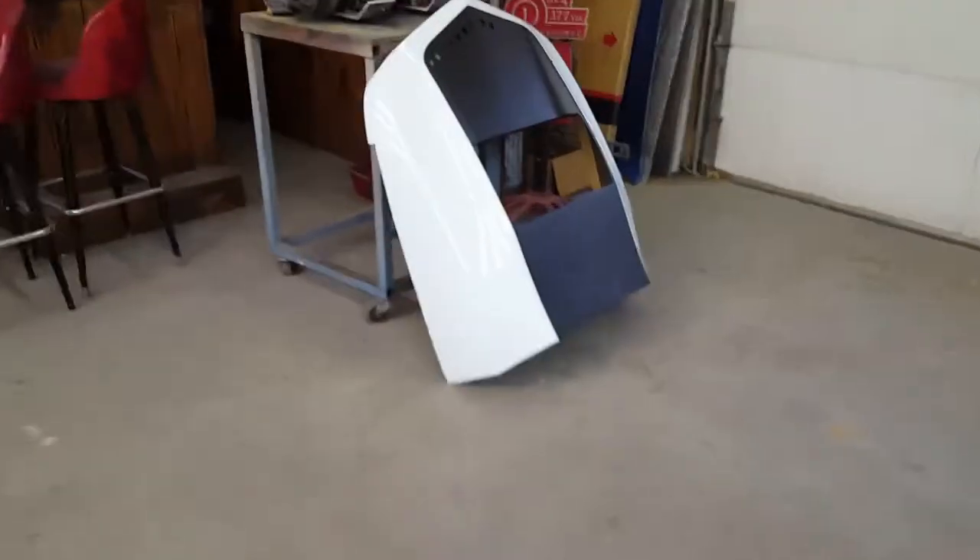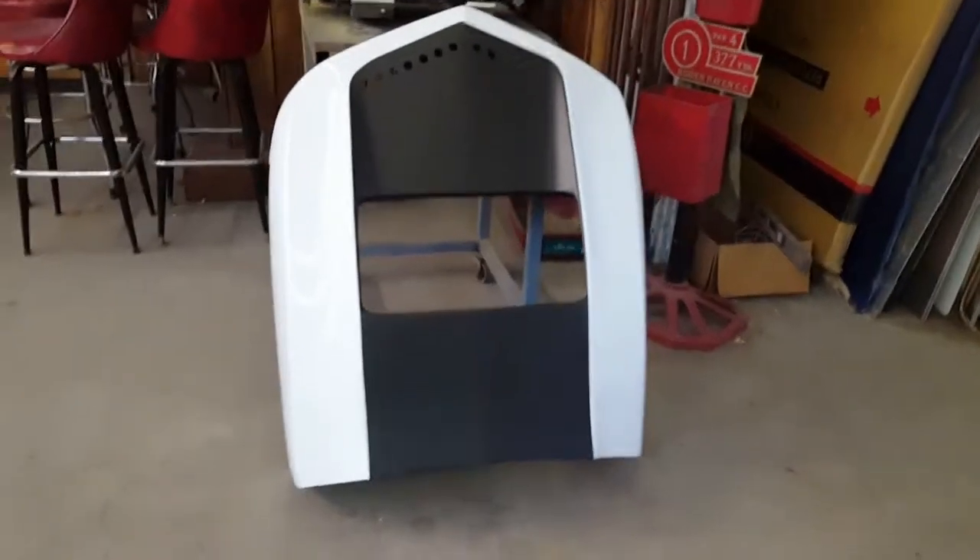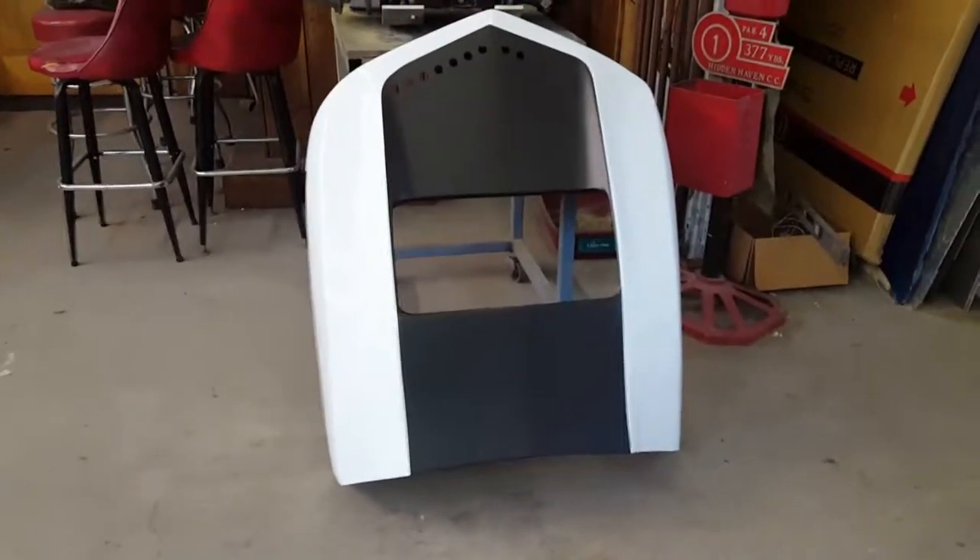Here's the hood sitting over here. Got the white done on it and the correct flat black for '74, '75 — then they went to the midnight blue on the hoods.